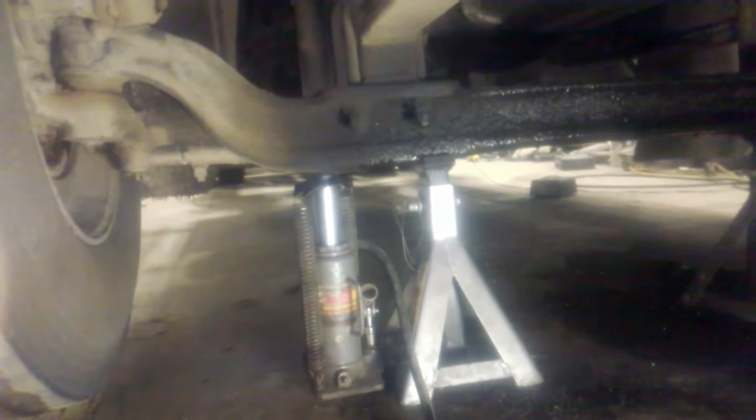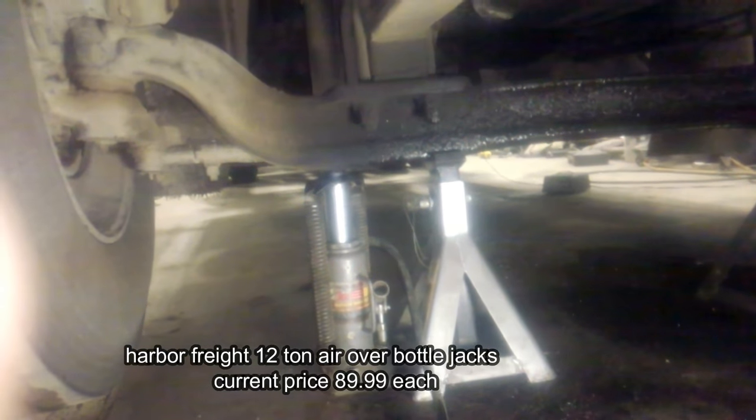A discussion came up recently about what tools you need to remove tires from a big truck in order to do basic brake, tire, and bearing work. We're getting ready to do kingpins on the Mack here, and to do that we're going to need to take tires off. First off, we have the steer axle jacked up with a pair of 12-ton bottle jacks — air over hydraulic from Harbor Freight.